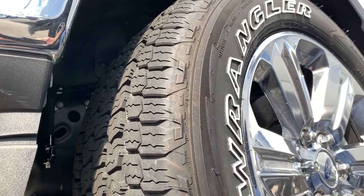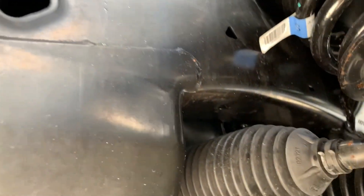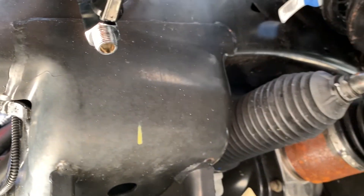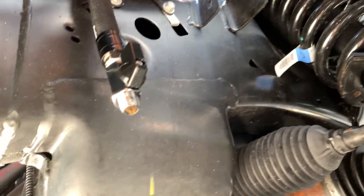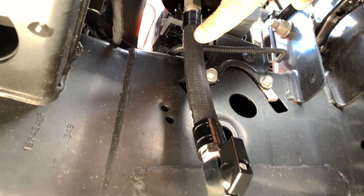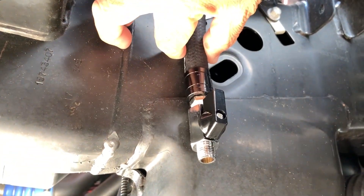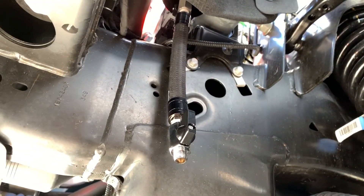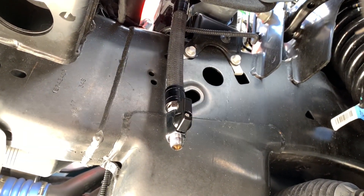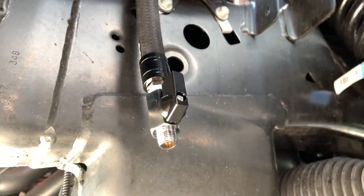Just wanted to show one option we have — a drain line that you can add on to an existing kit or order with a new kit. Instead of removing the catch can to drain it, you attach this line to the bottom of the can, zip-tie the valve anywhere accessible, and just drain the contents right there without removing anything. It's quick and easy, and it's available as an add-on to existing kits or can be ordered with your original kit.